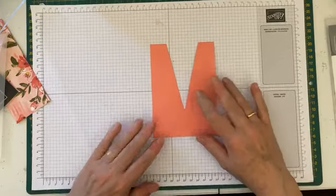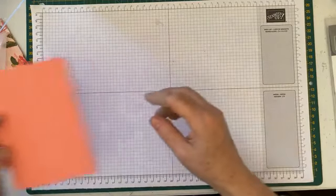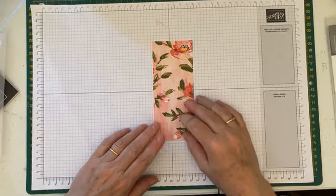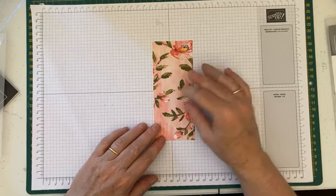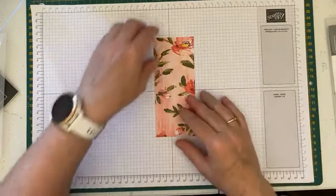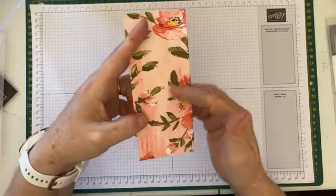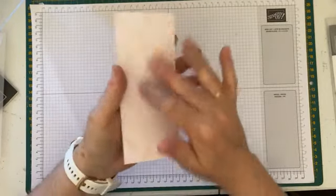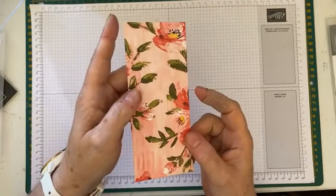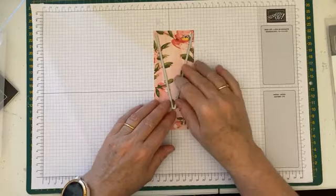I'll move the embossing machine away and there we have the front piece. In your kit if you're a customer in December you'll have this already cut and embossed. Now we can create the little shirt — I'm using the Floral Art designer series paper, which will also be available to customers from the 5th of January. It is divine — it really looks like it's been hand painted, you can see the brush strokes in each of the little flowers.